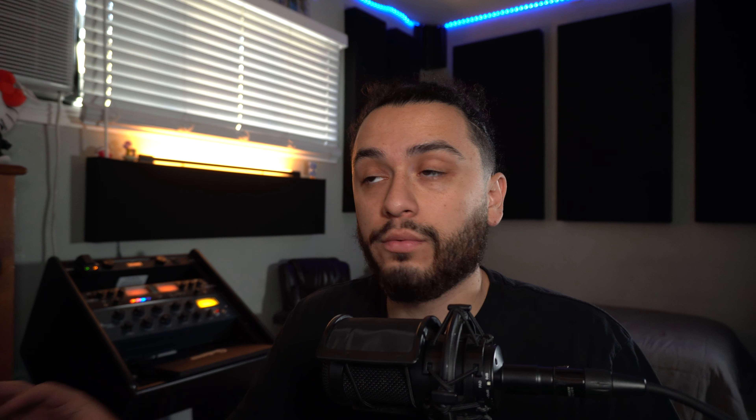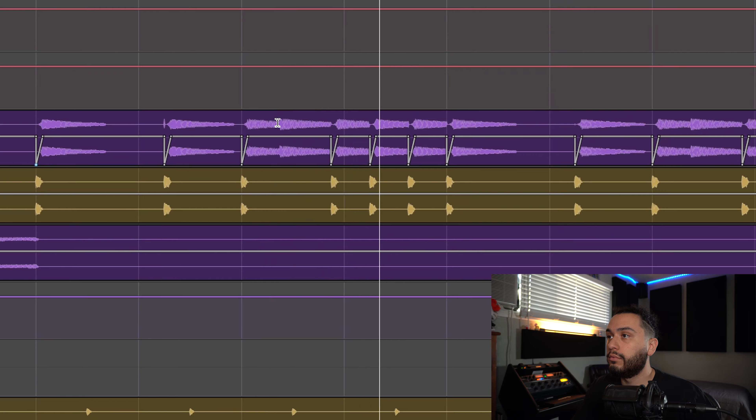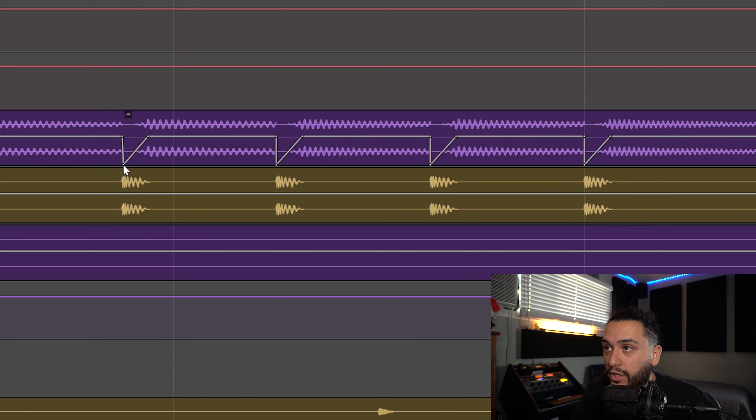The last thing I want to mention when you're doing these automation moves is to be critical of how steep you have the slope, because if it is too steep, you may be introducing additional clicks and pops in the sample. If you want to avoid this, I would recommend doing a gradual slope so that whenever it drops down, it's not dropping dramatically and you won't get those clicks and pops.